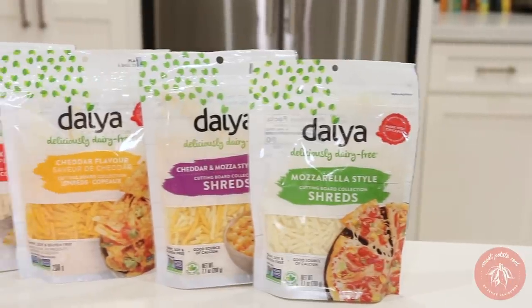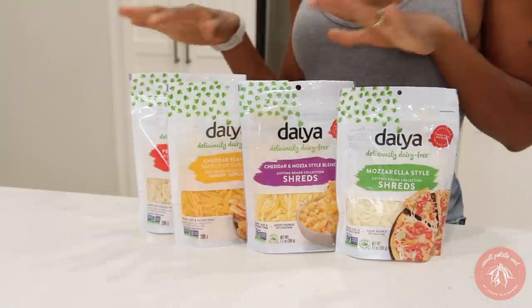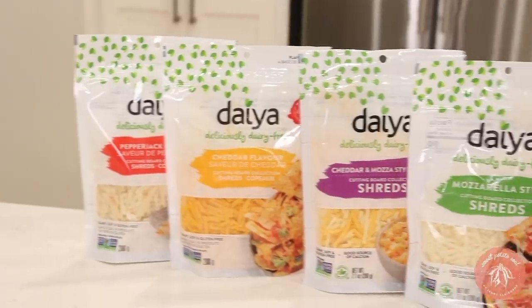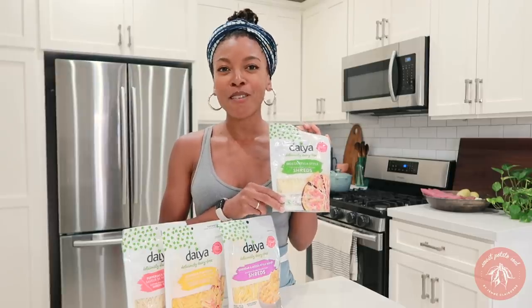This video is sponsored by Daya, makers of delicious vegan cheese that is so perfect for the pizzas we're making today. Daya recently reformulated their cheese and now has a new Cutting Board Collection — four super delicious vegan cheeses. You can use these on any recipe that needs a melty cheese. They're made out of chickpea protein, which makes for a creamy, perfectly textured vegan cheese. They've got pepper jack, cheddar, a cheddar and mozzarella blend, and mozzarella. We're going to be using the mozzarella today.